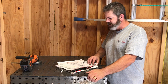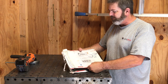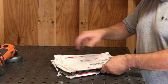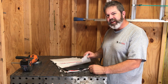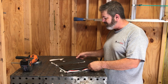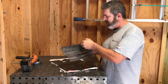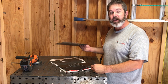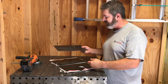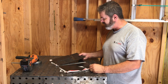Hey everyone! Today I'm going to be putting together this rocket stove. I got it from 42Fab. He shipped it out priority mail in one of their padded envelopes so it keeps the cost down. I think he has them for $42 on his website. I'll put a link in the description to where you can order it, and also a link to his channel where he does a build on this — maybe there's something I miss that he'll have in his video, so you can watch both before you attempt to put this together yourself.